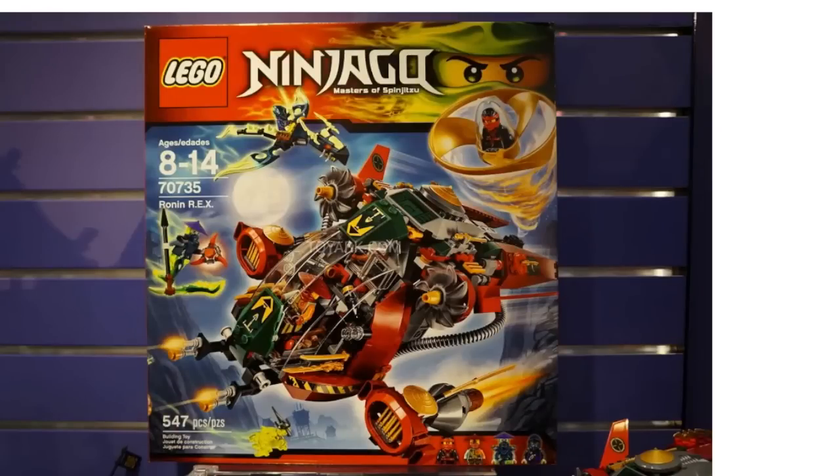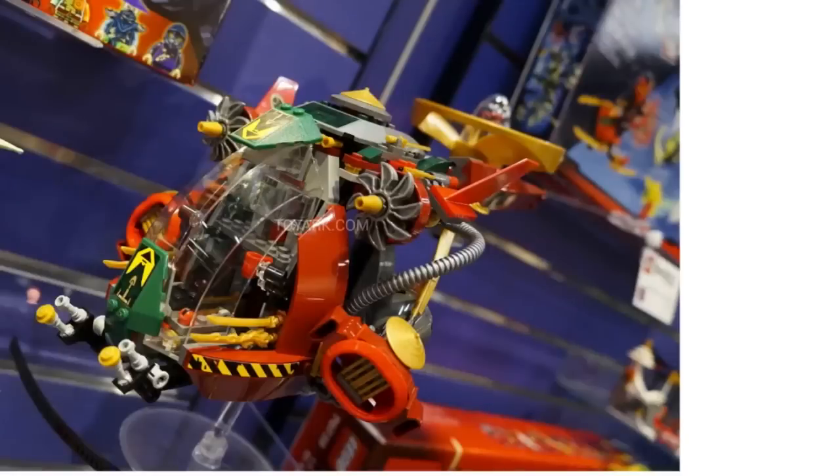Next up we have the Ronin Rex. This set looks pretty crazy I must say — it does have an Air Jitsu launcher in the back of it, because you can see Kai there doing some Air Jitsu. You can see one of those shuriken thingies, presumably Kai's. This set comes with Kai, Ronin, and then some more ghost figures. Ronin looks pretty cool.